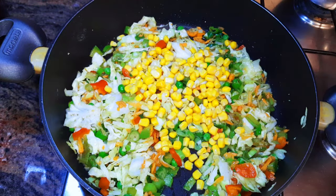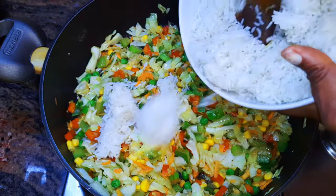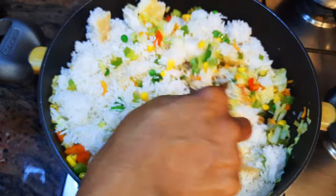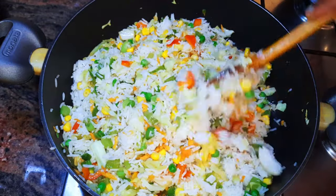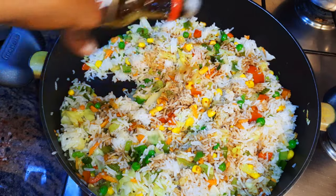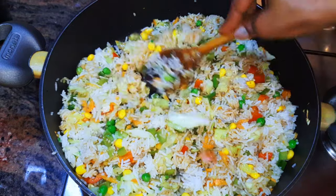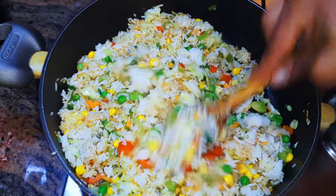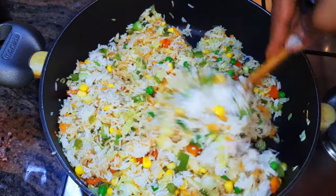And finally the sweet corn. I'll keep stirring on medium to high fire for about three minutes. Afterwards I'll pour in my leftover rice and continue stirring. I want it a little bit darker so I'll come in with more soy sauce.